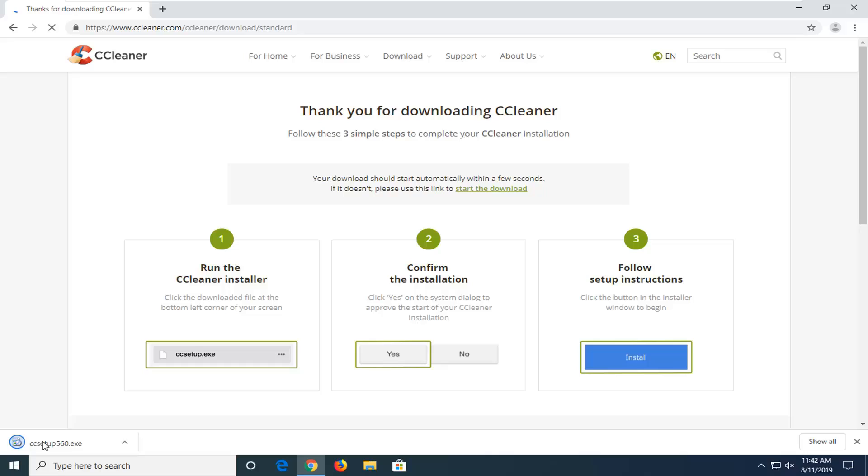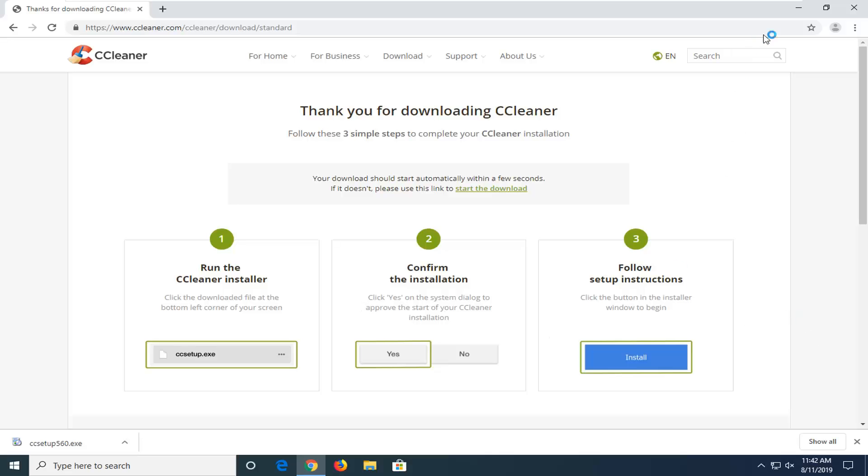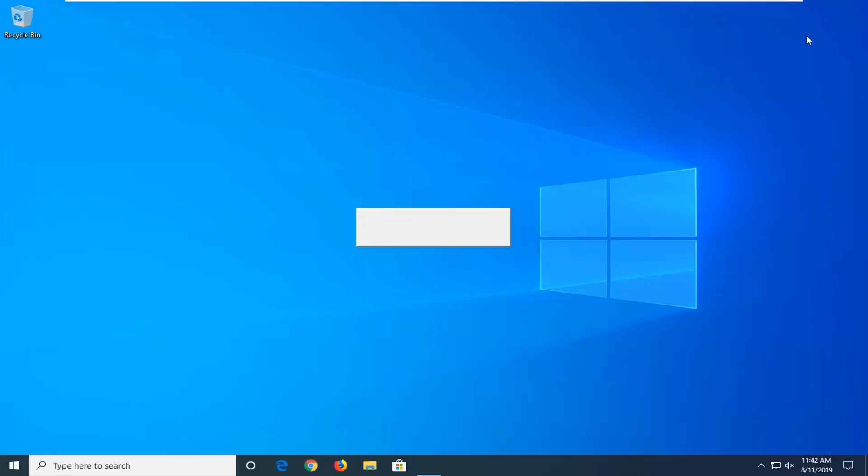Once it's downloaded, go ahead and left click on it one time to open it up. If you receive a user account control prompt from CCleaner, make sure to verify that the Publisher says Piriform Software, then select Yes. You can close out your web browser as well.